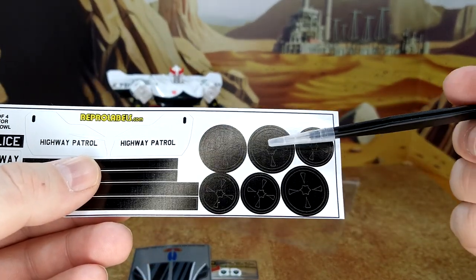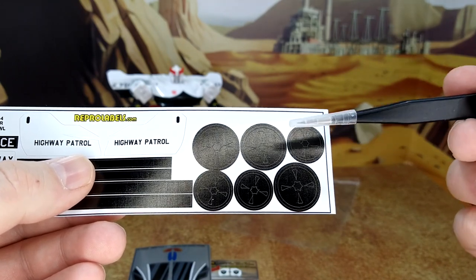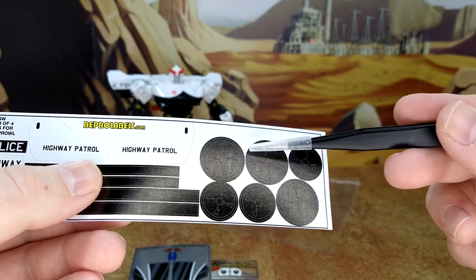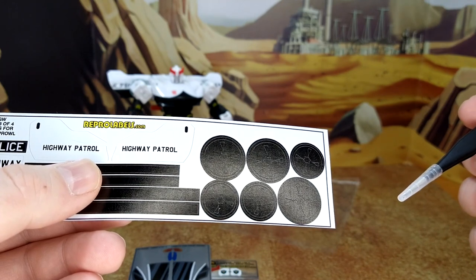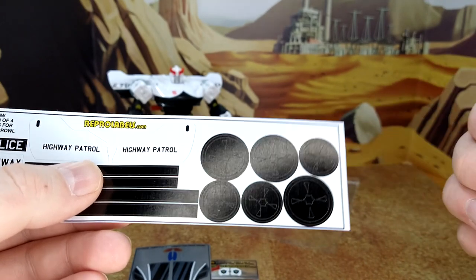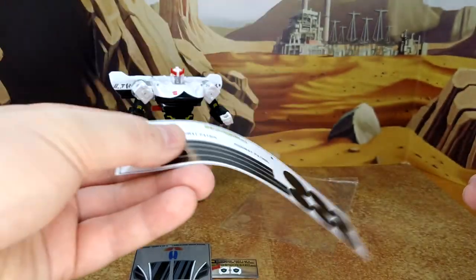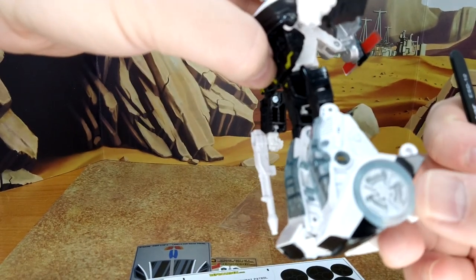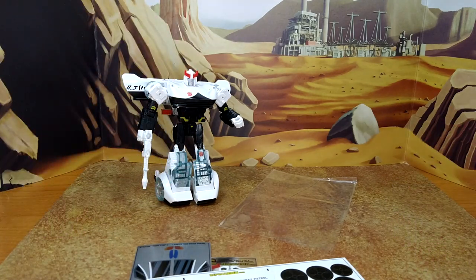The hubcap decals look like they go on the wheels, and there are two sides of wheels so maybe there are extras. Similar to what they did with Bumblebee and Cliffjumper - maybe I'll use them, but if they go directly on the wheels I'm probably gonna skip that because I do like the look of the silver rim and the clear tire. That looks good to me. All right, final look at Prowl before the paint shop.